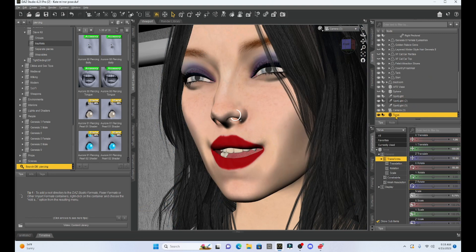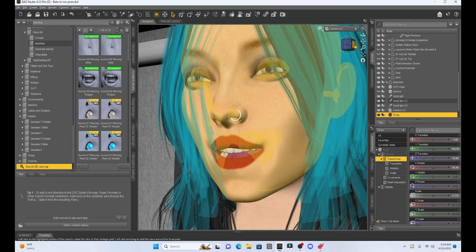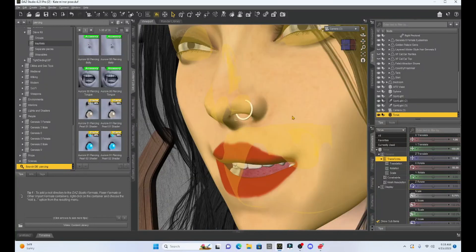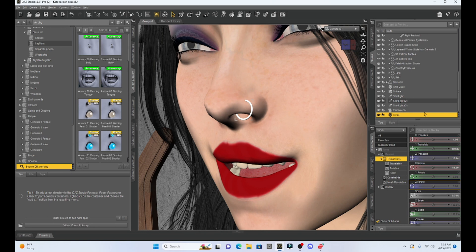Now obviously my torus is not parented to my figure, so we can parent it to her nose. But when we do that it's going to move differently than the character when we pose her. So there is a really cool trick to securing something like a piercing to your character in pretty much the exact spot you want it. I really like where this nose ring is.